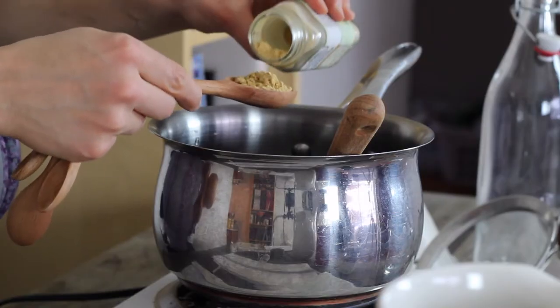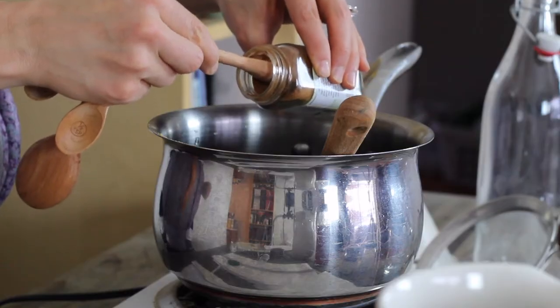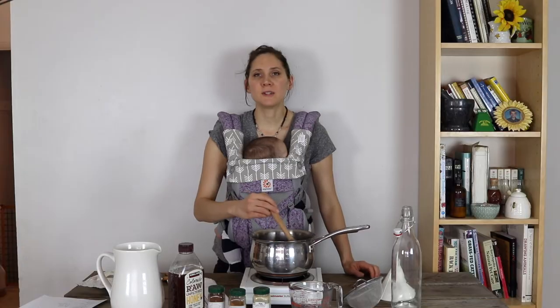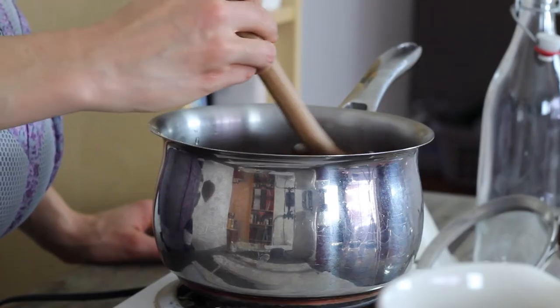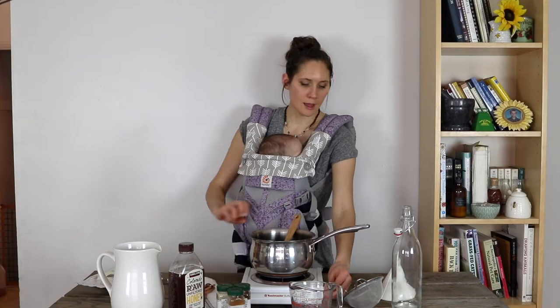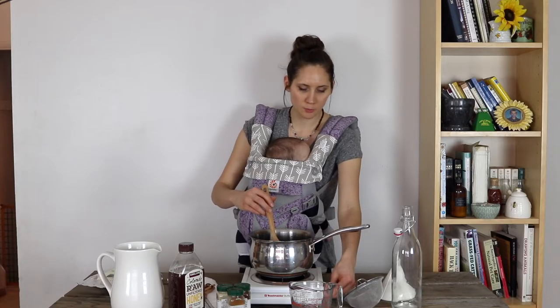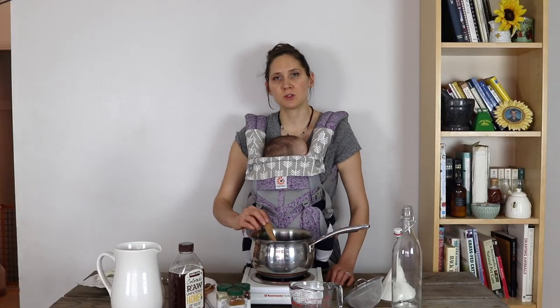To that I'm going to add two tablespoons of ginger — I'm using dried ginger. Next I'm going to add one teaspoon of cinnamon and half a teaspoon of cloves. Then I'm just going to give that a stir to make sure all of the spices and elderberries are incorporated into the water. Then I'm going to turn the heat on all the way to high and bring this to a boil. Once it has come to a boil, I'll reduce the heat to around medium-low and let that simmer for 45 minutes until the water has reduced by about half.